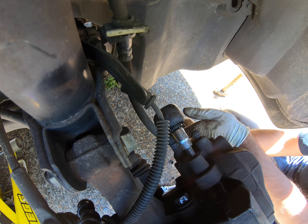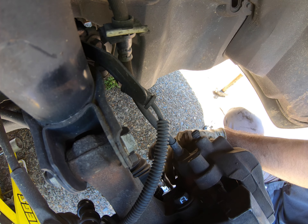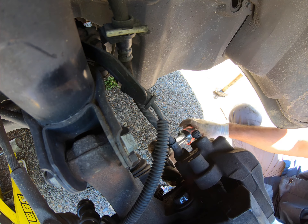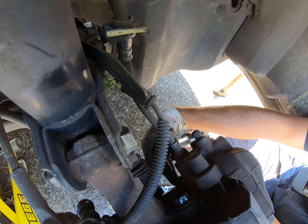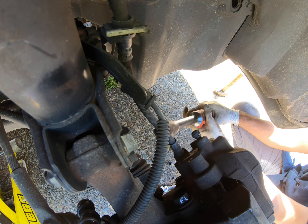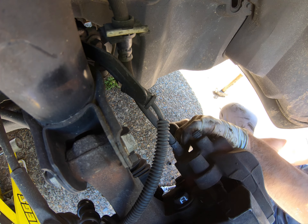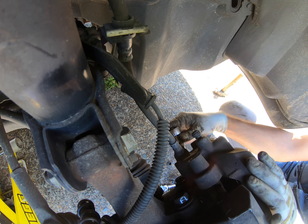Crank it down. Same with the bottom one. This one's being stubborn because it doesn't want to let me sit my tool properly — or maybe it's just my fault. There's that one. Now let's check it by hand, make sure everything's nice.